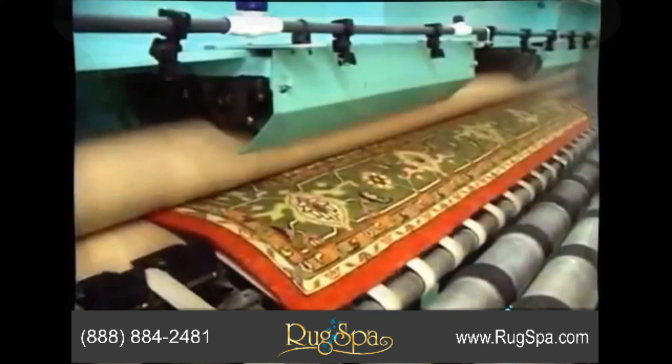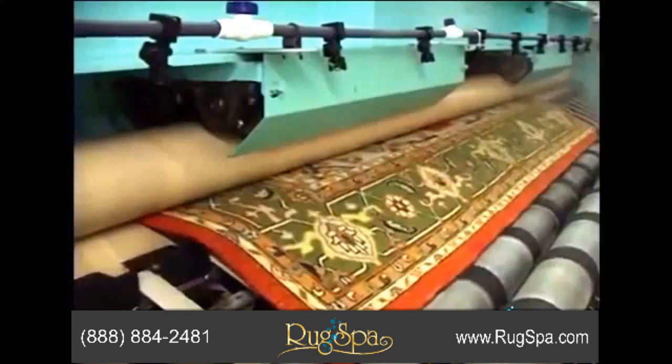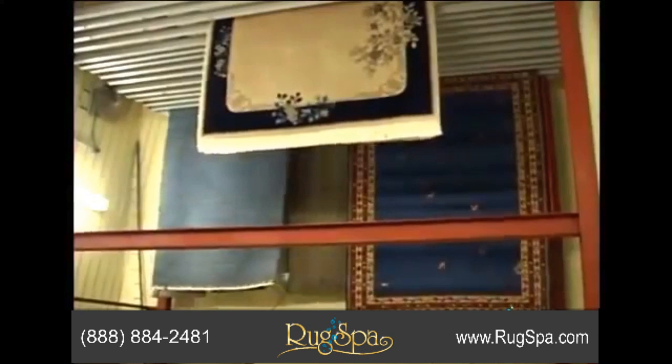Wringing under controlled pressure, as shown here, is a good way to extract all water, ensuring thorough cleaning and quick drying. Once your rug is hanging in a thermostatically controlled drying room, warm and circulated air currents aid in the quick drying of the rug.